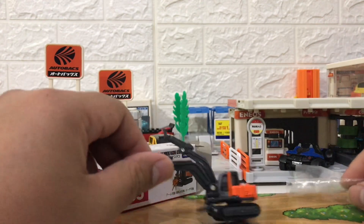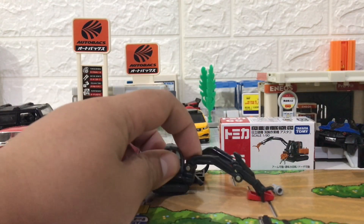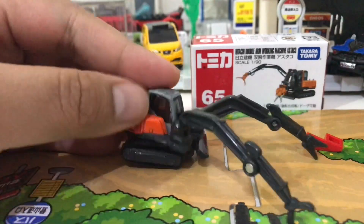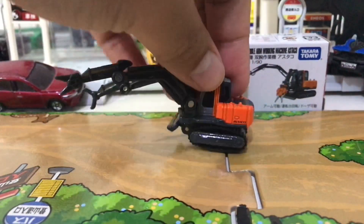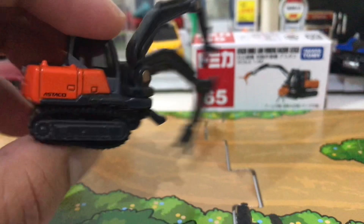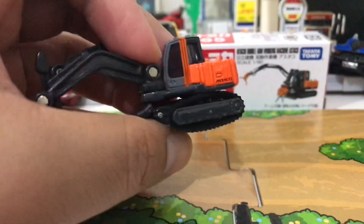In real life, people use this for heavy construction — building roads or building something. But for me, this is useful for picking up some Legos on the floor. To me this looks pretty eccentric because both arms can be lifted, rotated, and bent. One thing I forgot is the base can also be rotated.